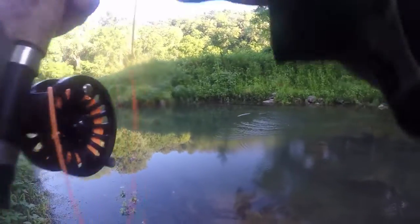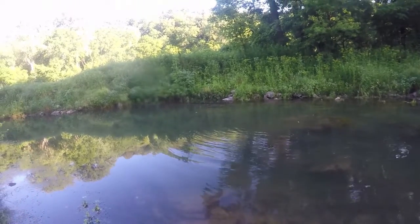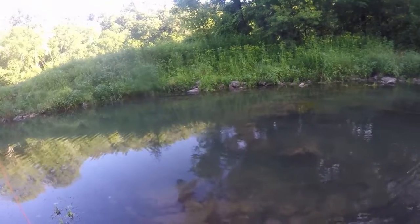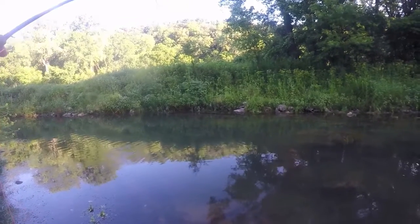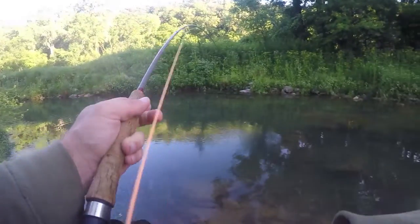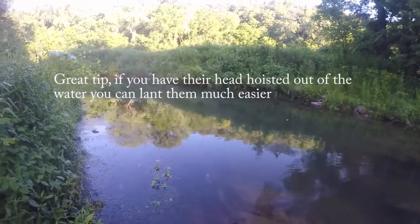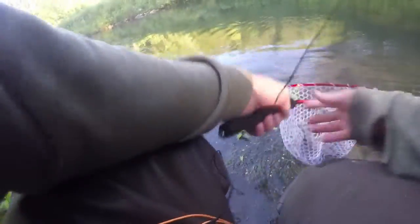Rainbow. Nice fish here. I'm going to have to fix my gnat. Good fighter though, that's for sure. Come on in, come on in. There we go, we got his head up. As soon as you get their head up, usually you can surf them — I believe that's the right term.